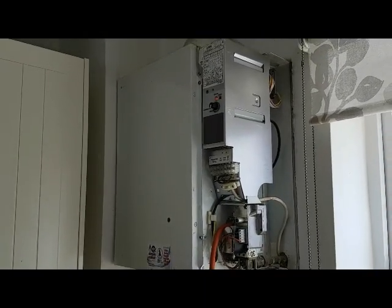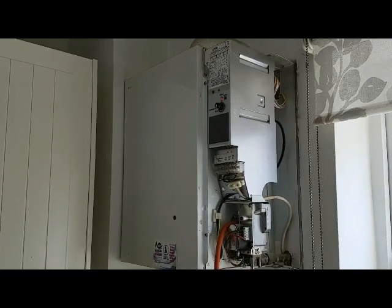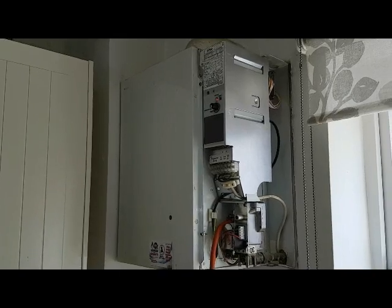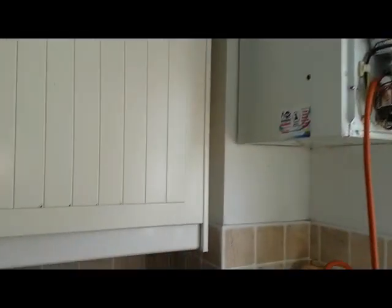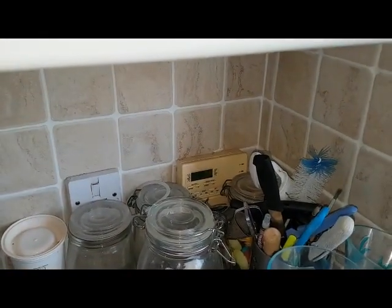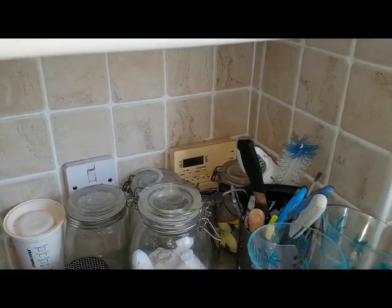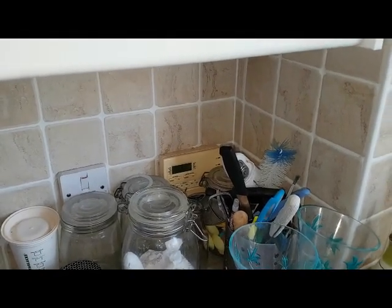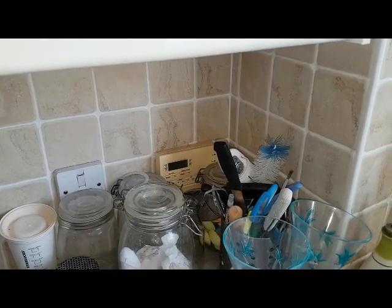On this particular boiler it's on a fully pumped system, so we've got a motorized valve — a mid-position valve — that's a Y-plan wiring. We're just going to go through what happens here. You've got a timer for hot water and heating that needs to be on both channels. You can have your room thermostat calling for heat and you can have your cylinder thermostat also calling for heat.